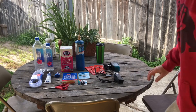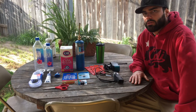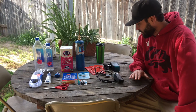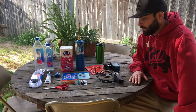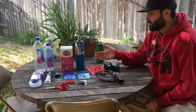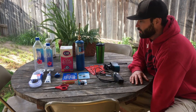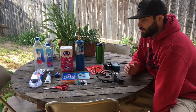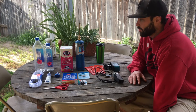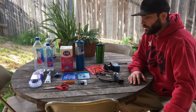Hey guys, Brandon here from All About DIY, coming to you on a brisk 54-degree Southern California morning. Today's video we're going to talk about do-it-yourself CO2 systems for your planted aquarium. There are a couple different types of systems you can use, and today we'll be doing the cane sugar and active yeast solution. I find that this works really well for me and it's worked well in all of my tanks.